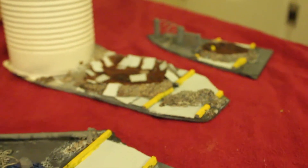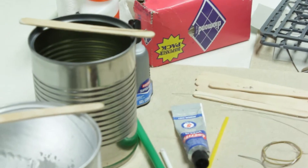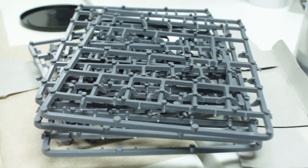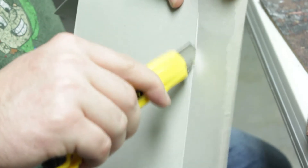The materials we're using today are paper towel we used for painting, a tin can, discarded floor tiles, excess plastic from the models called sprue, and the boxes that the models came in themselves.